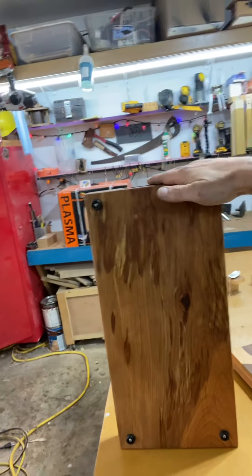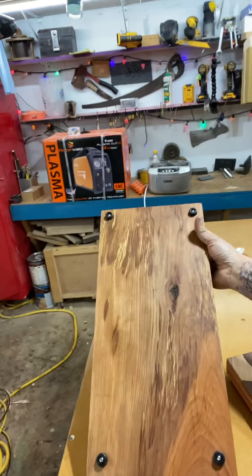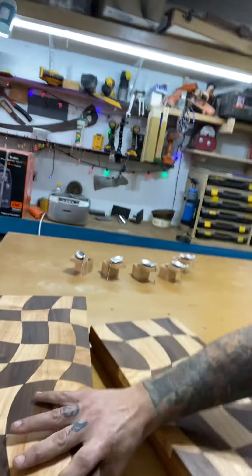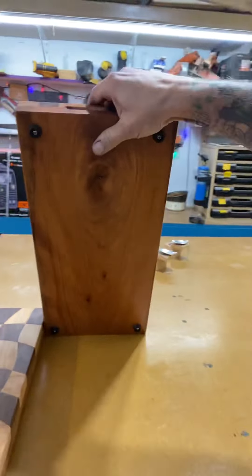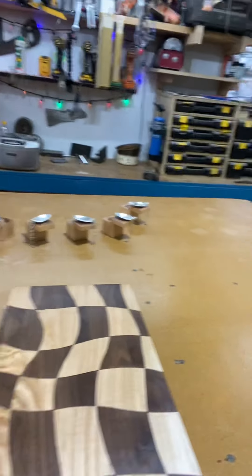The back is mahogany, maybe — I might be wrong. Somebody tell me if I'm wrong. But yeah, I think these turned out really, really cool. Busted those out. What else is new?